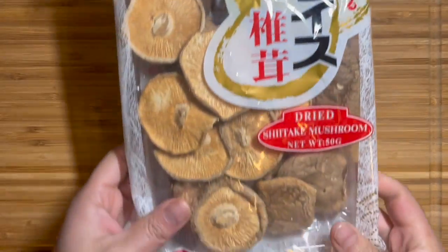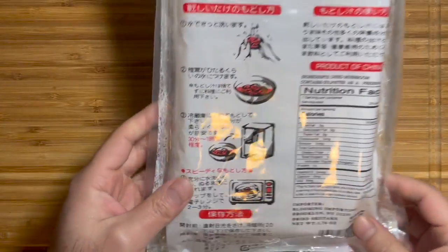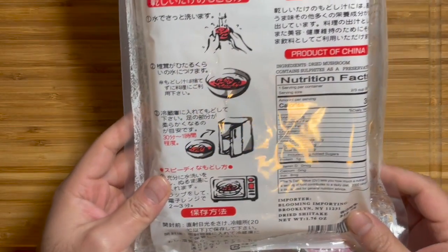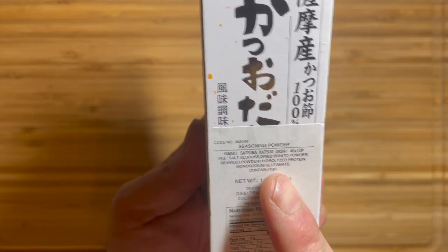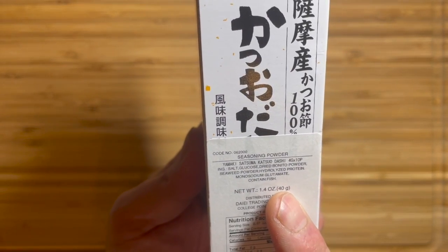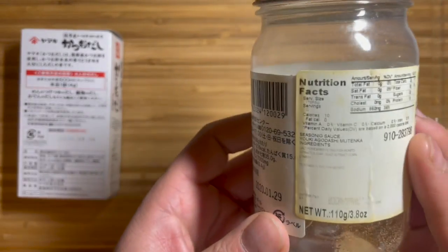An alternative to kelp dashi is dried shiitake dashi. You can use one piece of dried shiitake for about a cup of water and soak it for a couple of hours or overnight. If you're not concerned about veganism, then there are many alternatives to making dashi.